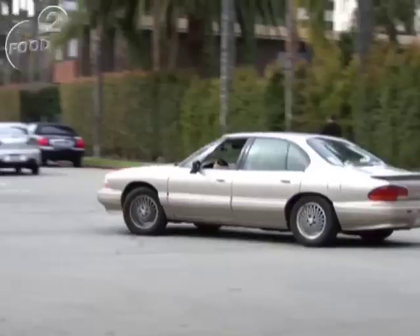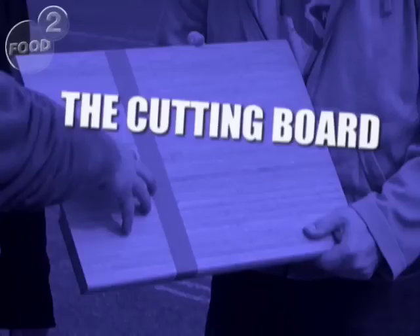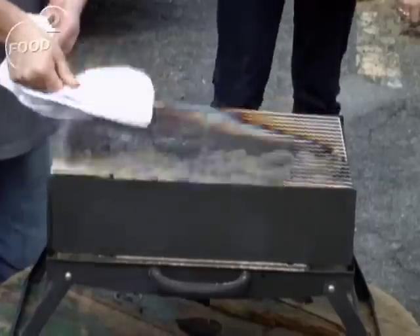You guys like learning things? You're gonna learn a very important lesson today. You'll see. Why settle for hamburgers when you can grill a steak, even in a parking lot? All I need is a knife, a cutting board, and a briefcase. I mean my grill.